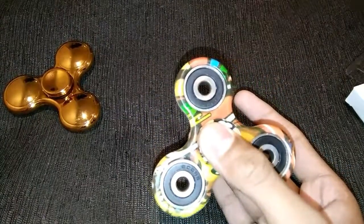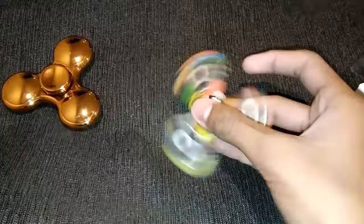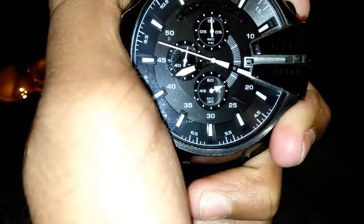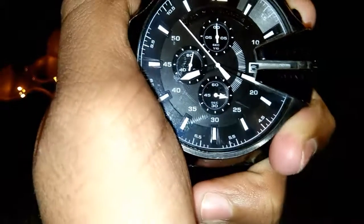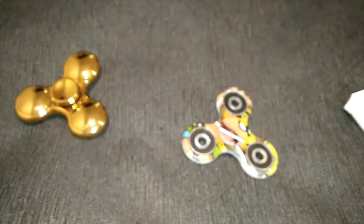Yeah, it has stopped. Let me show you the time — it has crossed two minutes, two minutes and ten seconds. So guys, this is the awesome fidget spinner.